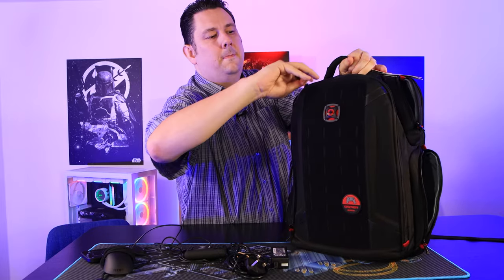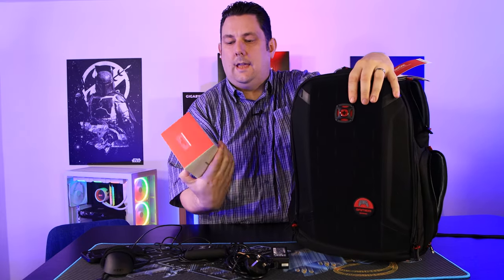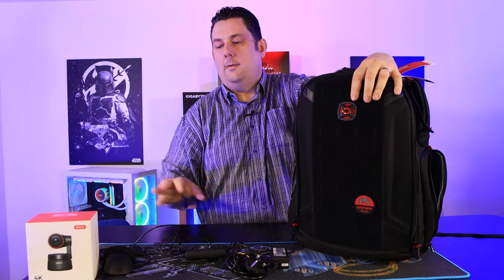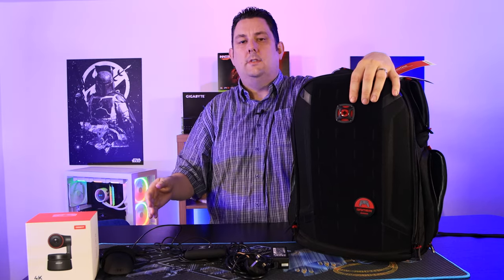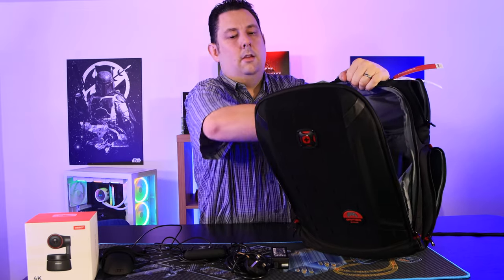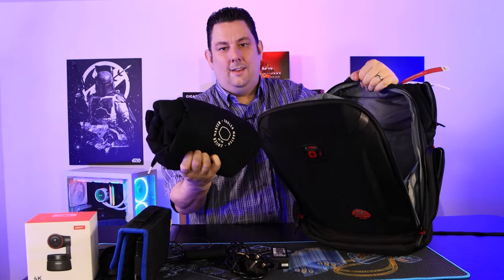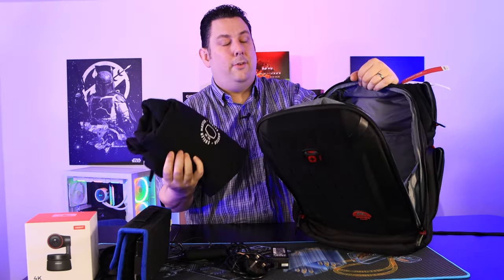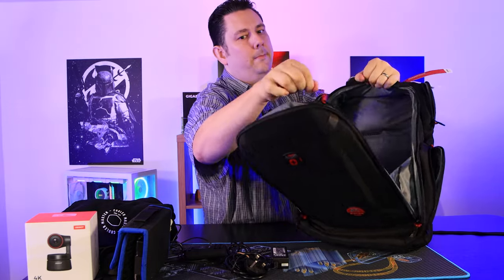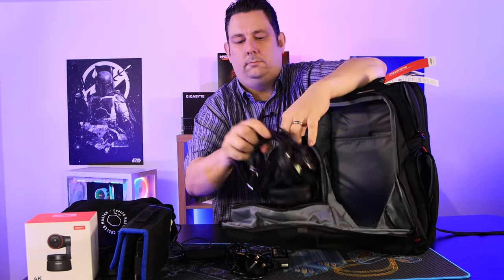Opening up the front compartment — there's a lot in here. I've got an Osbot, which is a webcam that moves around, ideal for streamers. I've also got a screwdriver tool kit in here because I'm always wanting to fix computers. I've also got a hoodie and there's still room for a shirt or two. In the front headset pouch, I've got the headset in there too.